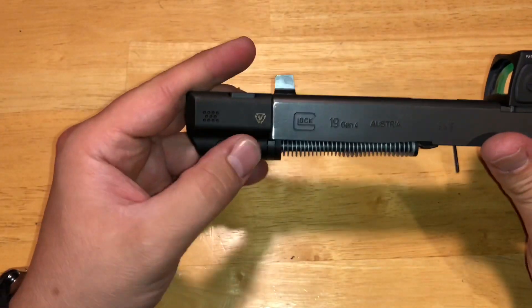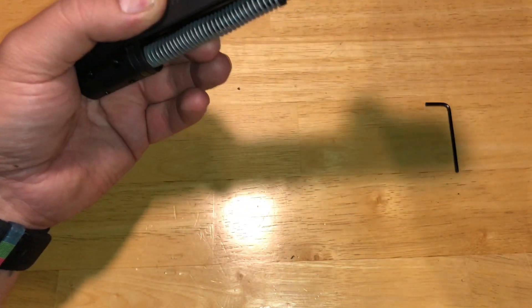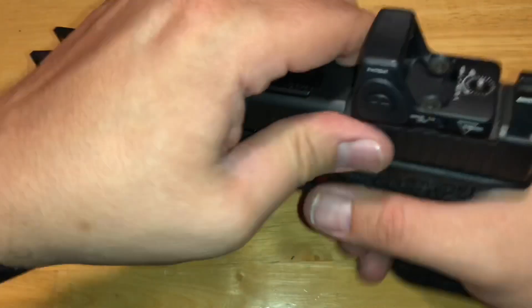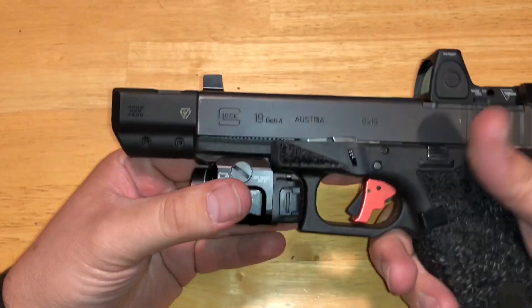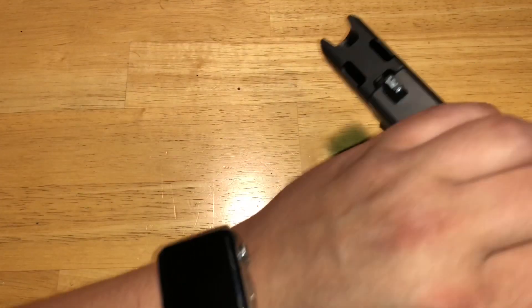If you want to do this permanently, I recommend a little blue Loctite. I'm going to be removing this at the end of the video to show you how easy it is to remove. We'll put this right on the slide — and that is it. You have a compensated Glock 19. You can see the port holes here, and when we pull back you'll see where the barrel sits.